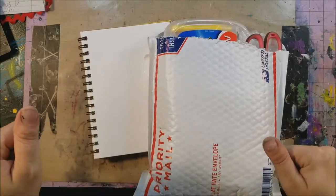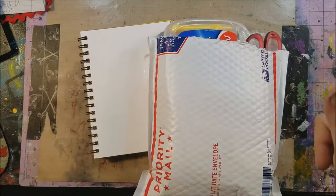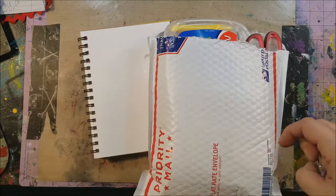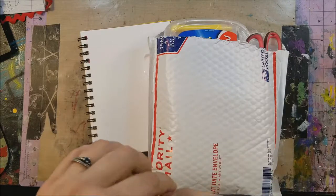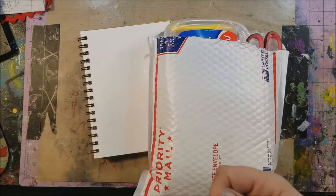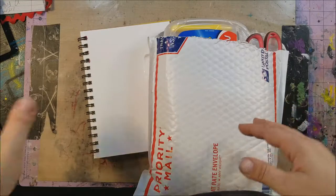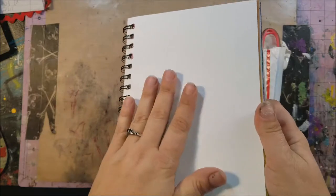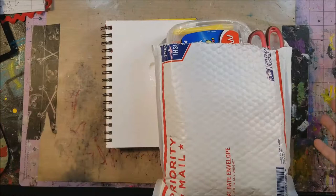Hey guys, how's everyone doing tonight? I hope everyone's doing well. Today I'm going to do something a little different — I was asked by a company called Maped to do a product review. They have a whole bunch of new products that came out and I figured I'd give it a shot. I'll be playing in my art journal, which is mixed media paper, so pretty much anything they sent me I should be able to use with it.